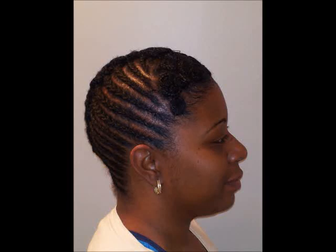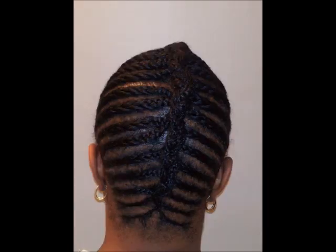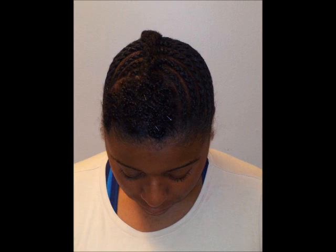Hello, welcome to Naturalocity. This video will be a step-by-step natural hair tutorial on how to create this particular hairstyle, which is comprised of cornrows with a braided French braid in the back that's similar to a French roll, but with pin curls in the front.